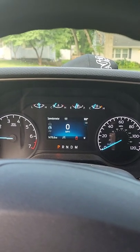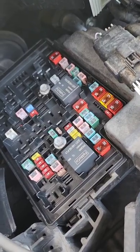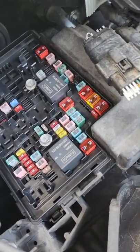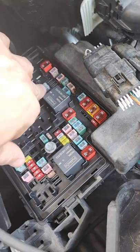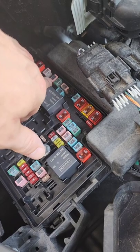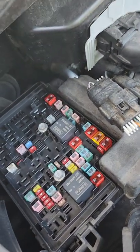Just wanted to call out — the trailer brake controller is number 42 in the fuses. This 30-amp fuse — just wanted to check and make sure it was installed on my truck, and it is.